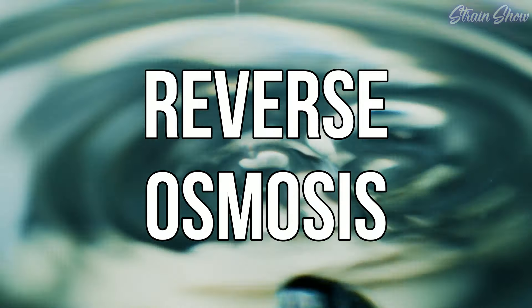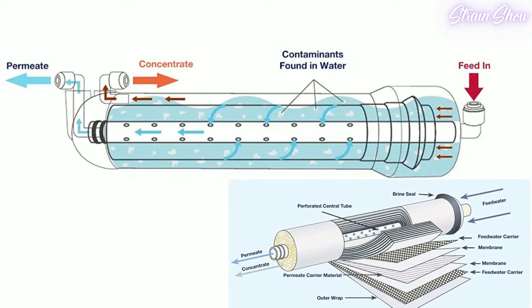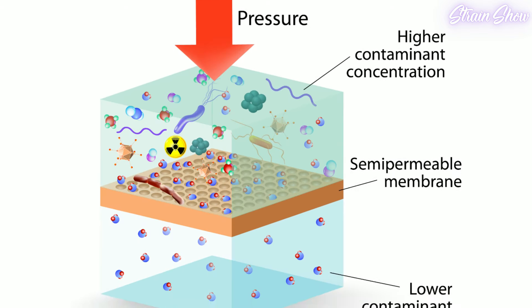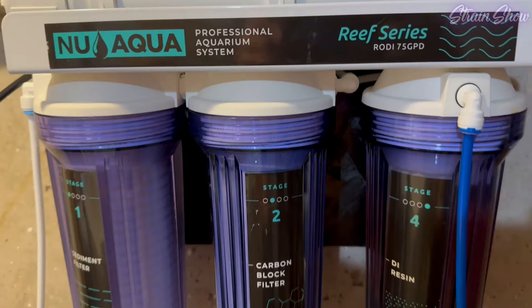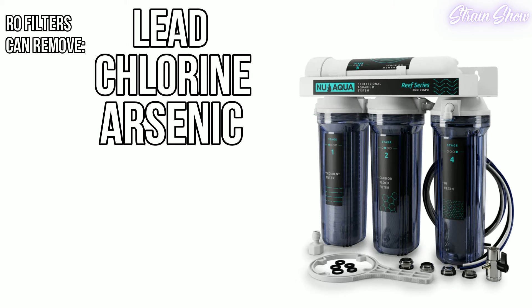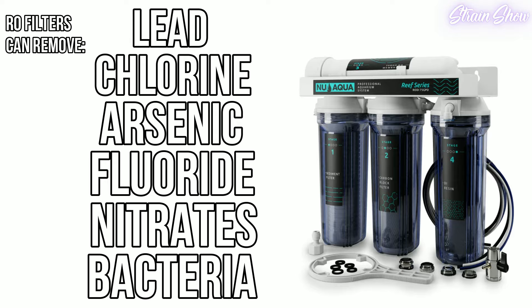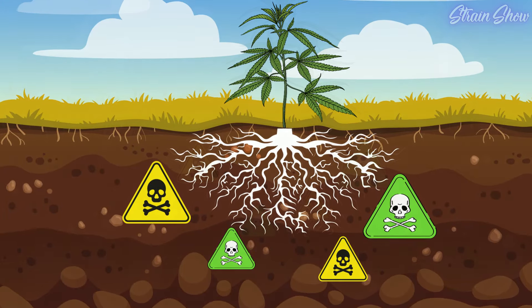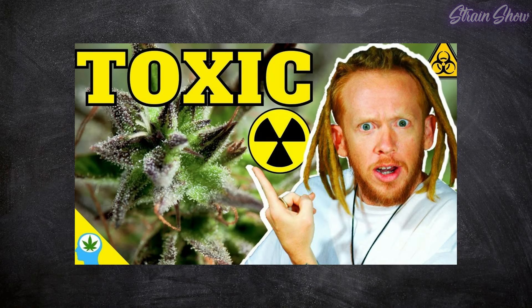Another popular option is reverse osmosis water. RO filtration uses a special membrane to remove impurities — water is forced through at high pressure, trapping contaminants and allowing only pure water molecules through. The process removes dissolved salts, minerals, metals, chemicals, and microorganisms, including lead, chlorine, arsenic, fluoride, nitrates, and bacteria. The result is clean, safe water that ensures nothing weird from tap water gets absorbed by your plants. I have a linked video about how contaminated water can cause plants to fail testing, which is why I use an RO filter.